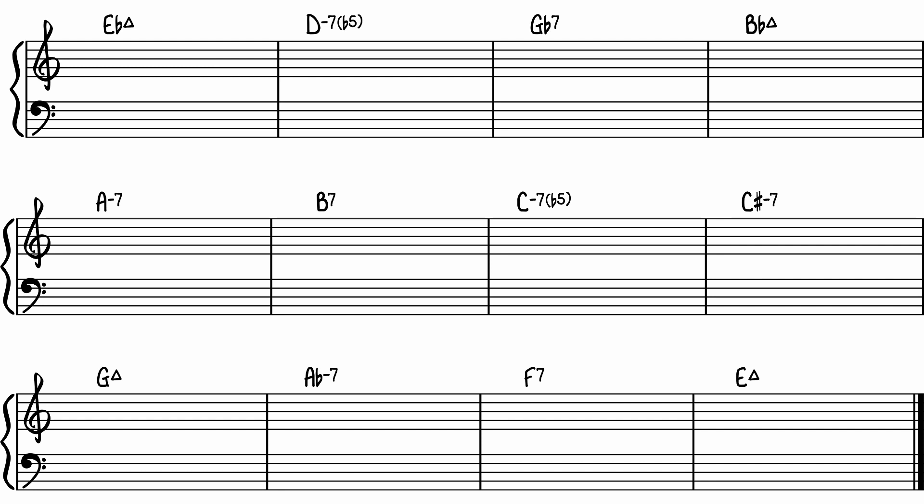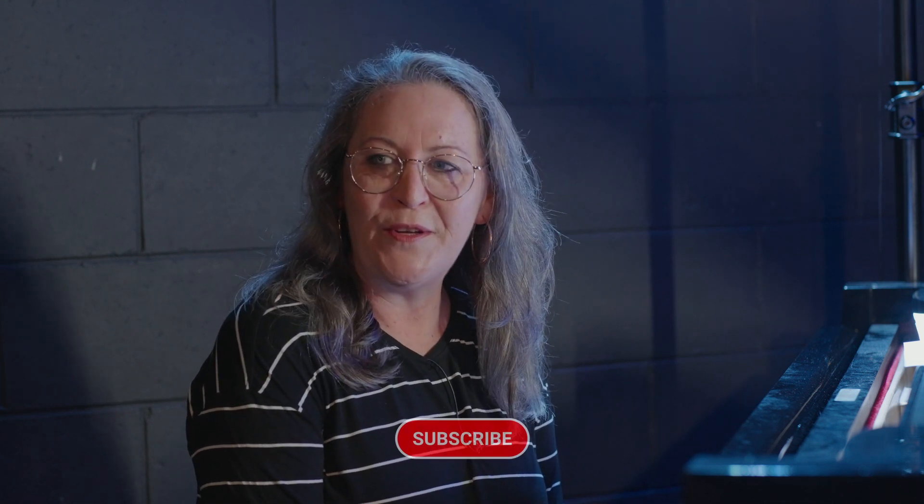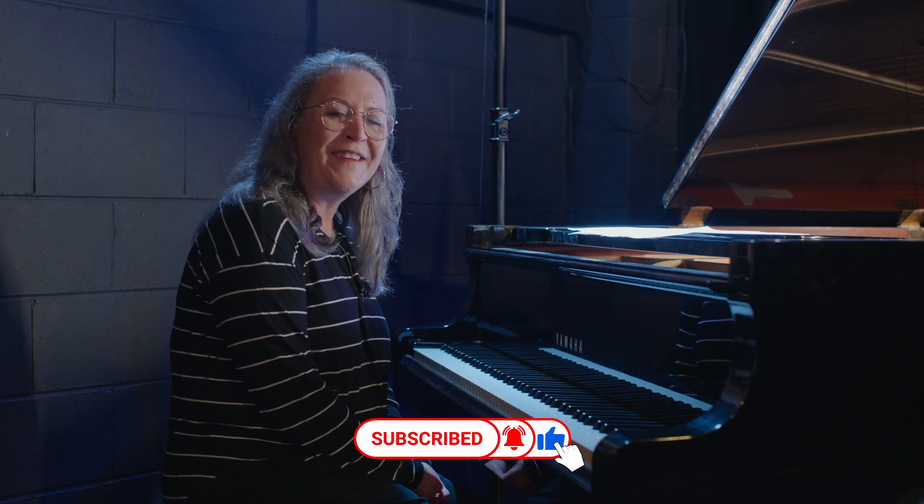Starts on E-flat major seven. Have fun with that exercise using only 7-3-5 voicings in the right hand and root note in the left hand. Your hands will jump around a little bit, but the idea is you're really getting that voicing firmly cemented in your playing. Check the link in the description — that will have a PDF with more chord progressions for you to practice. If you like this video, please leave a comment, let me know how you're going, and I'll see you next time.